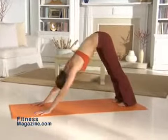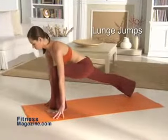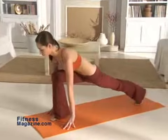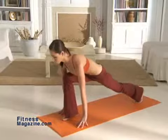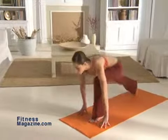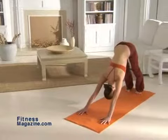From downward dog, step your right foot forward between your hands, bending your knee 90 degrees while your left leg remains straight. Hold this position for a few breaths and then switch legs, jumping your right leg back and your left leg forward. Repeat this move, alternating legs six times on each side. Now return to downward dog and hold for a moment.